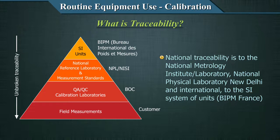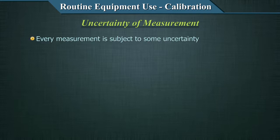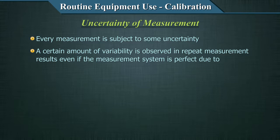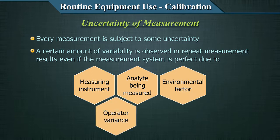To reiterate: national traceability is to the National Metrology Institute or Laboratory — NPL, New Delhi — and international traceability is to the SI system of units at BIPM, France. The second key concept in calibration is the uncertainty of measurement. Every measurement is subject to some uncertainty, even the SI units. A certain amount of variability is observed in repeat measurement results even if the measurement system is perfect — this is an inherent characteristic of repeat measurement and can be due to the measuring system, analyte being measured, environmental factors, operator variance, or other sources.